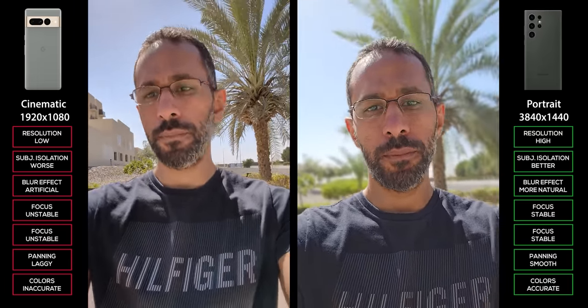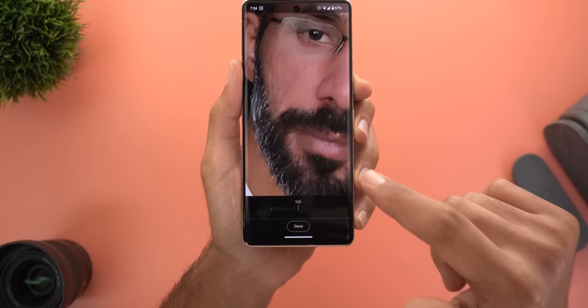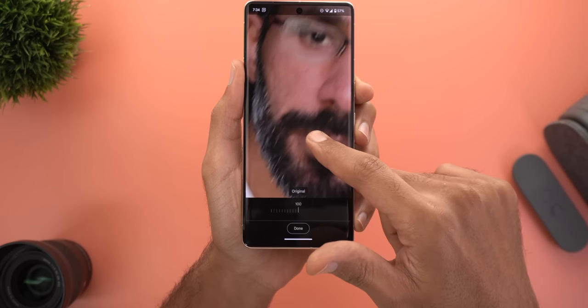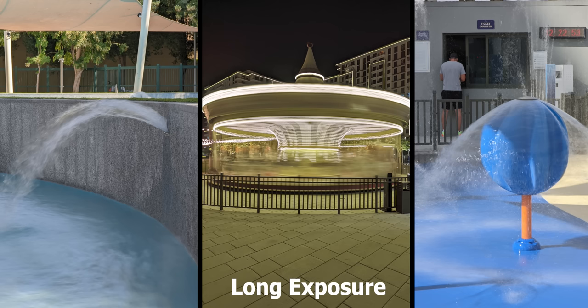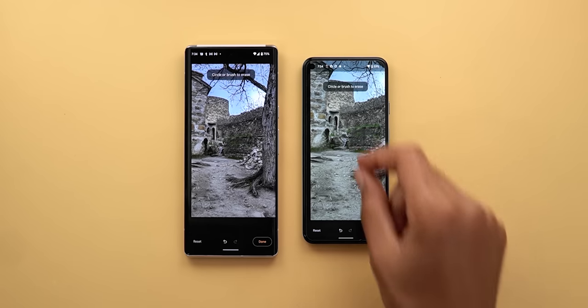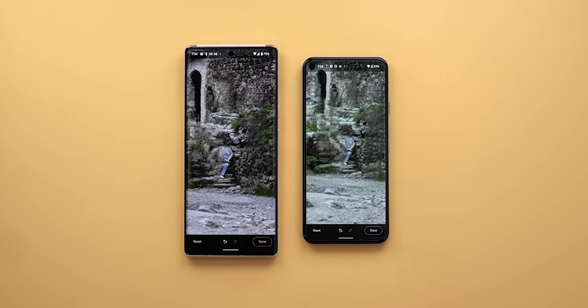Despite the subpar video recording, there are other features that make me stick to Pixel phones, like Photo Unblur in the Pixel 7 models — a great tool to solve one of the most annoying issues with photos. Face Unblur is another great feature that works silently while snapping a shot, using the ultra-wide lens to minimize blurriness if the subject is moving, and it's available on all tensor-based models. The higher-end models also have Action Pan and Long Exposure features.